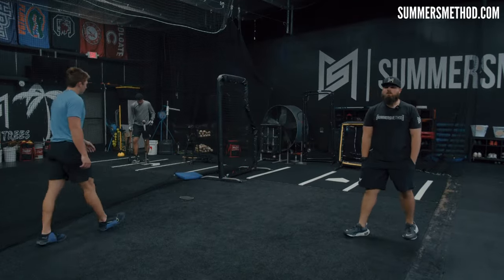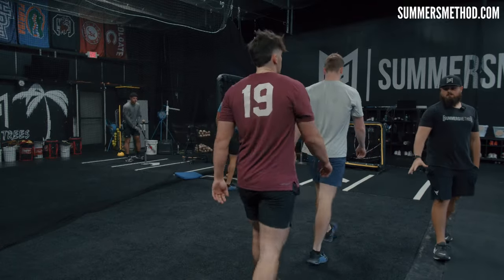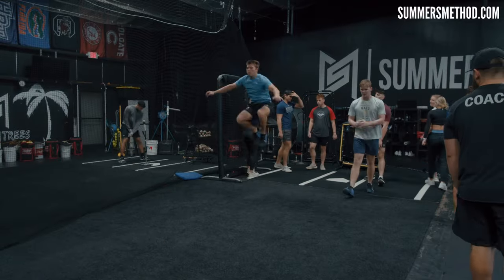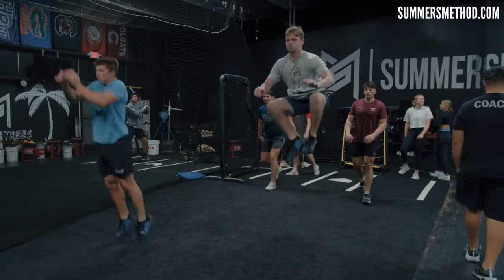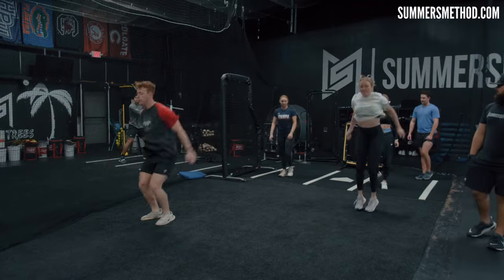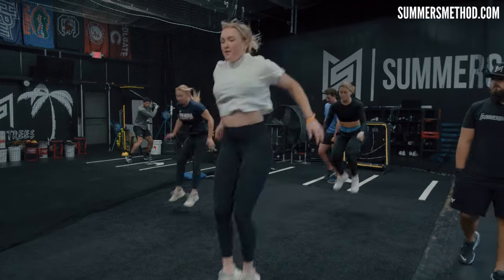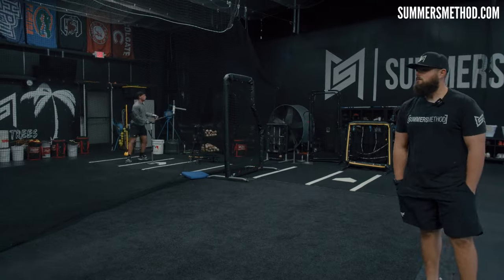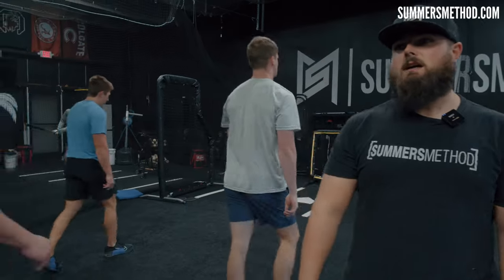Last one — hit it. Be super fluid, the ground is lava here. Kiss it and come up. Walking on back — now get out for distance, get out for distance, don't land on the mound.